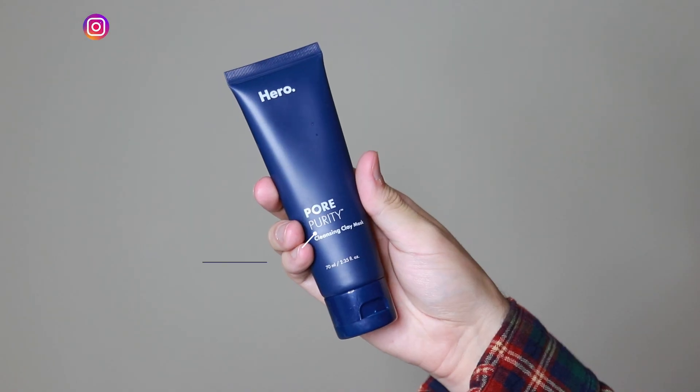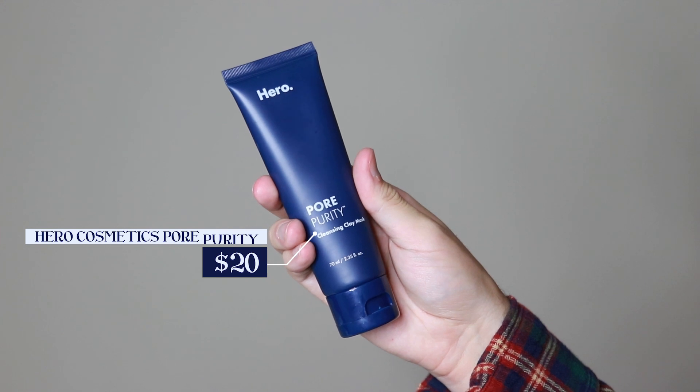Hi everyone, my name is Alex. Today I'm going to be trying the Hero Cosmetics Pour Purity. This product retails for $20. I have worked with Hero Cosmetics in the past and I love so many of their products. I did purchase this product myself, and I really feel like it makes sense for Hero Cosmetics to release it.